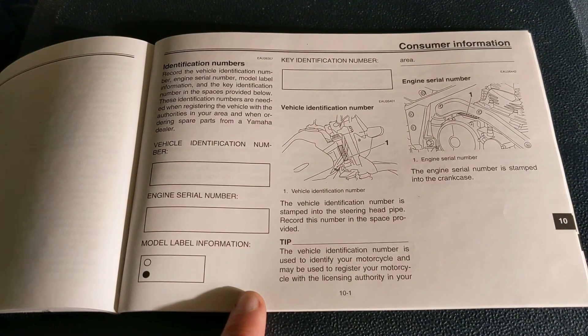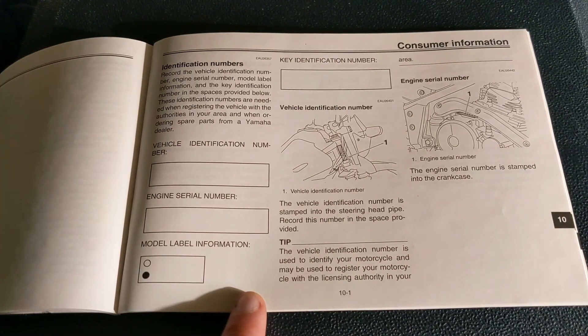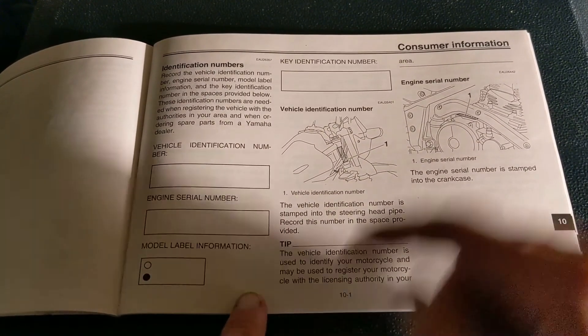If you have your original owner's manual, this here is page 10-1. This is where you can get all that information I just showed you. But the last thing I wanted to show you was the key identification number.